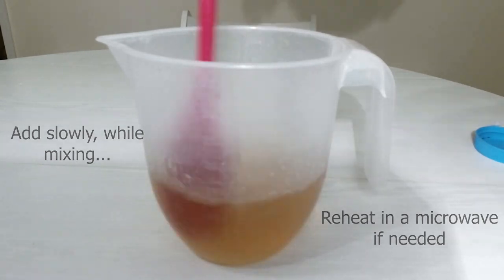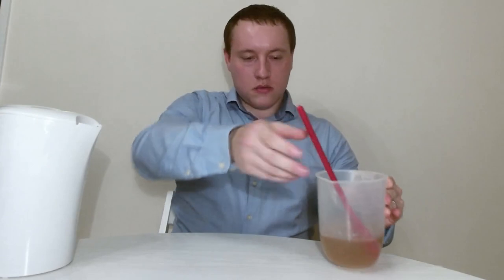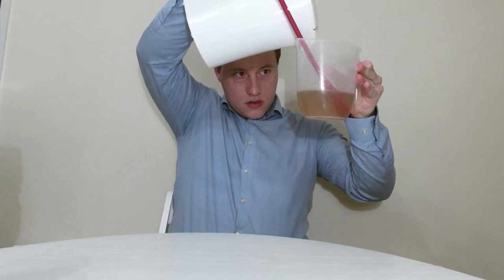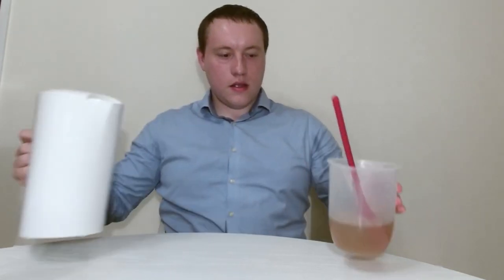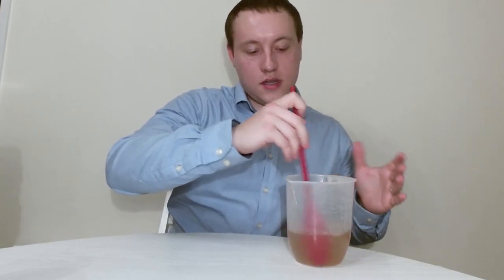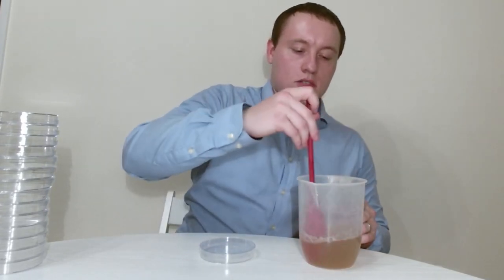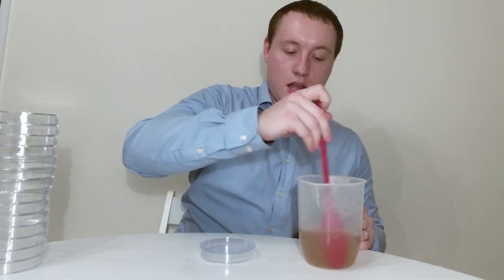Just remember to top up the volume with boiling water as it will evaporate in the microwave. Now I'm back and I've got my molten gelatin mix here — you can see it's all still liquid. I'm just about to top it back up to 300 millilitres with boiling water. I needed to heat the mixture in the microwave for a couple of minutes to allow all of the gelatin to dissolve, because it doesn't always dissolve straight away as the water cools down. Now it's all dissolved and ready to pour into plates. Each plate will hold about 20 millilitres of liquid, so with 300 millilitres in total we have enough for about 15 plates, give or take.